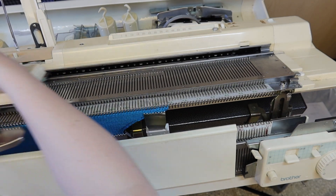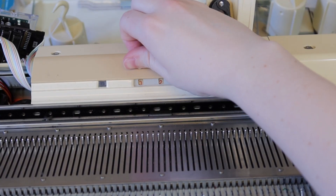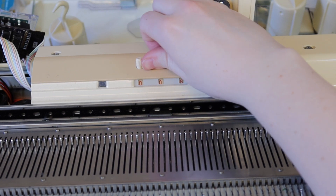When you get to row 126, reset the row counter to zero and then knit 126 rows.